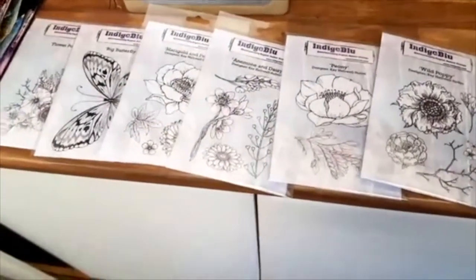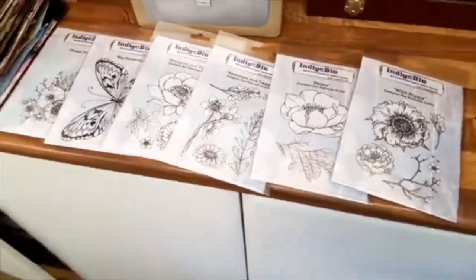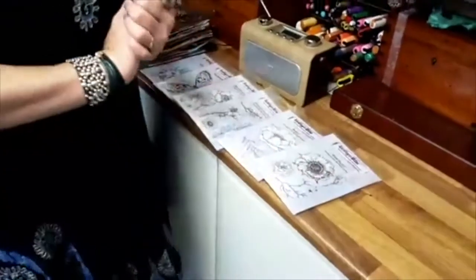These are the new stamps which have been launched at the weekend. Just thought we'd give you a bit of a sneak peek. I'll let Kay talk about them. Hi everyone, it's Kay here from Indigo Blue. You've just been talking to Alfie. So you've got the sneak peek.